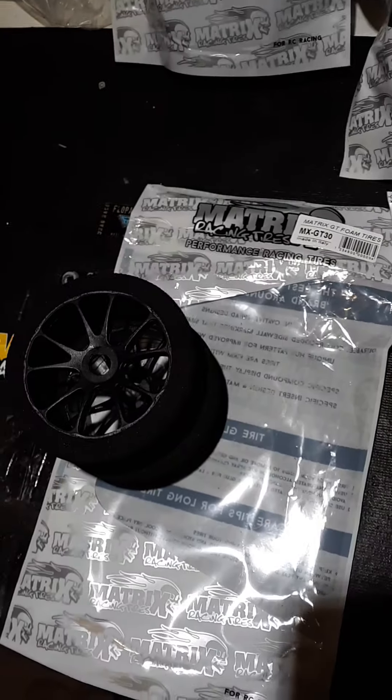A guy named Oscar said they don't have enough meat on them and they're going to be like SP. Well, they've got a lot more meat than SP. Thanks guys. Thank you Matrix for the opportunity. Thank you RCTarget for the opportunity. Go check out rctarget.com — free shipping in the U.S. They're sick tires, guys. They come in two shores and they're here to stay. Thank you. God bless. Have a good day.